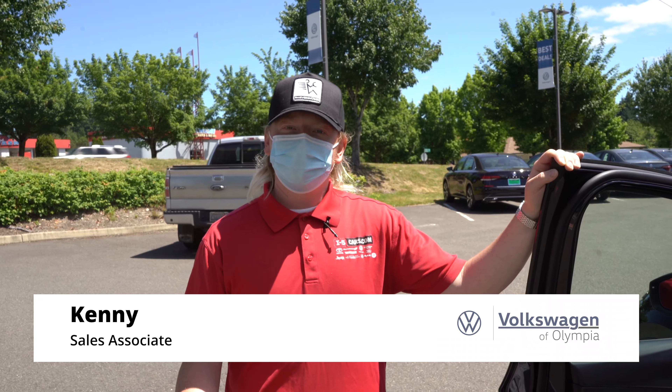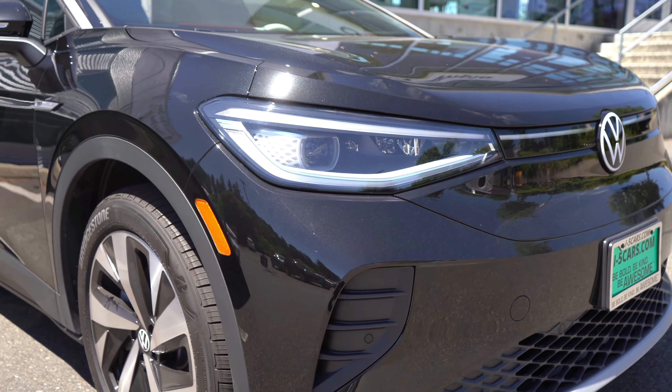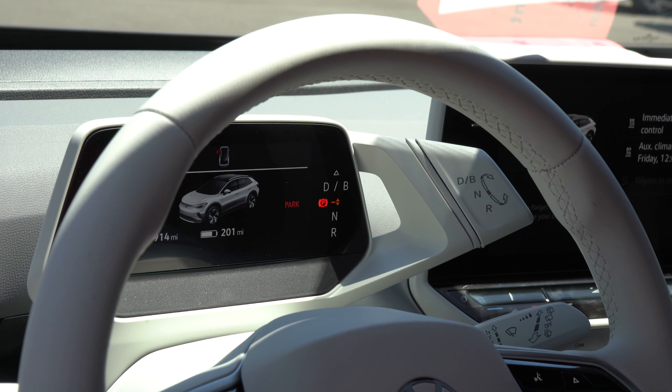Hey guys, it's Kenny here from Volkswagen of Olympia and I'm going to show you some of the features on the ID.4. Another cool thing about the ID.4 that you're going to see is very different from most of your standard vehicles out there.